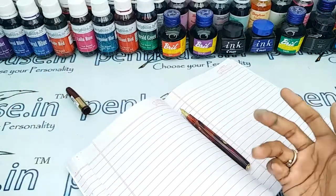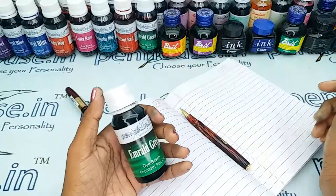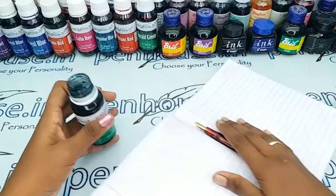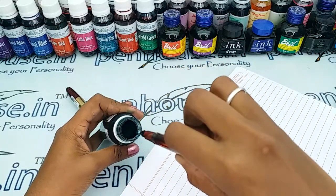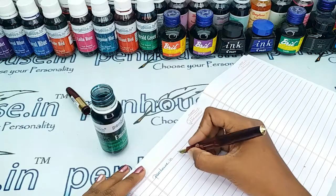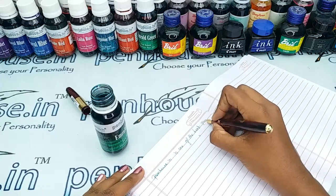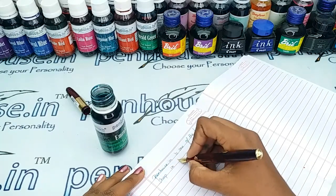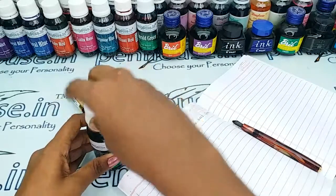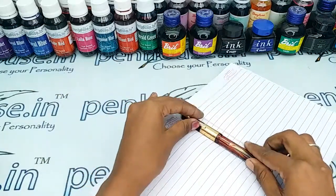Today I am going to give a writing sample with our Pen Nose Emerald Green ink. The writing is so smooth as butter. If you have any query about this pen, you can ask in the comment section or call us at our number. Thanks for watching.